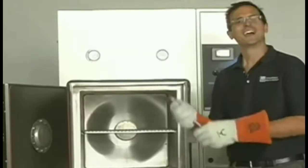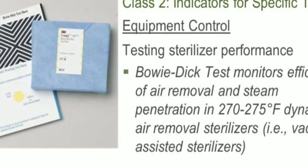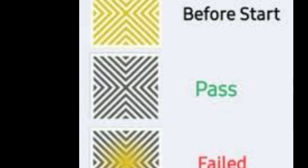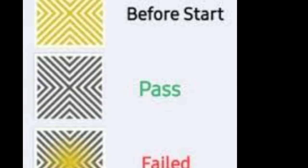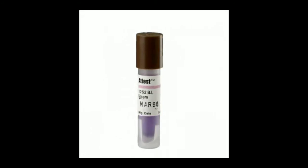It's important to check. Your two other items are your Bowie Dick and your Air Removal Test. Depending on your hospital, please rely on them to tell you how important those are. But your biologicals are important for each load done with implants. This is the visual of how they will look for you. Don't forget to comment, like, and subscribe. Peace.